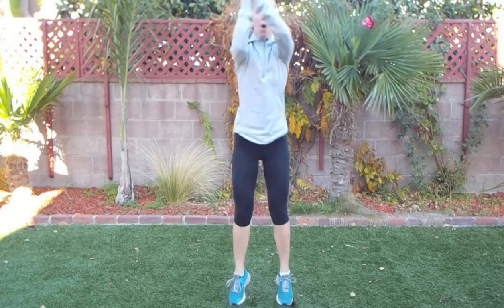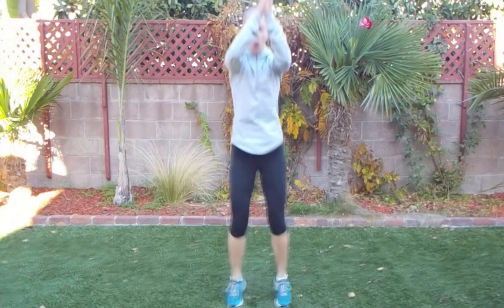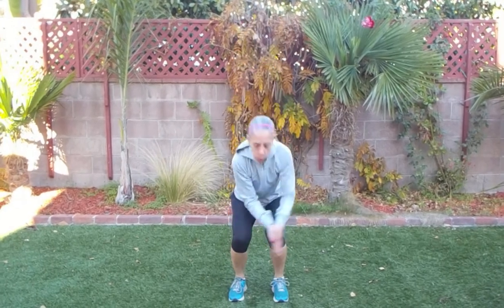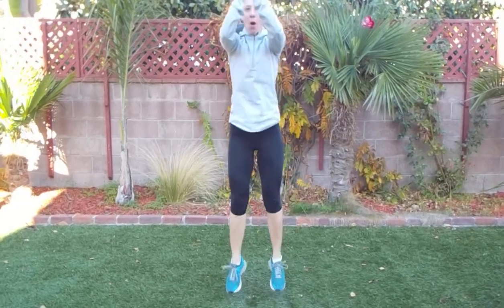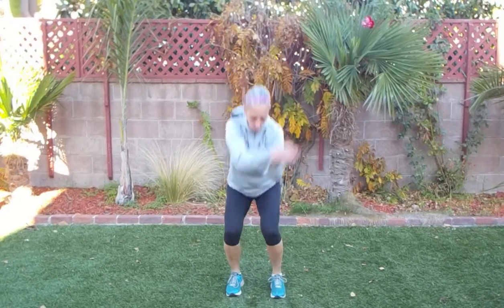Let's go the other direction. Let's take a few seconds rest — 10 seconds. Let's go the other direction this time to work the opposite side of your obliques. A little hop — make sure you're landing softly and on your toes. Up and down, keep going. You're almost there.